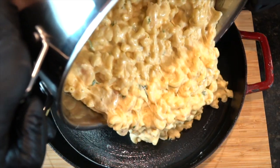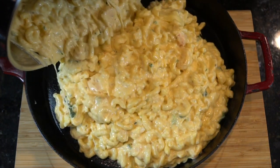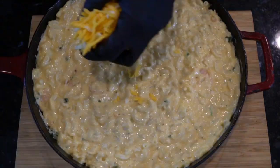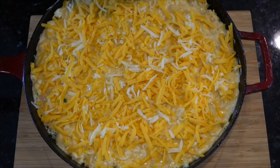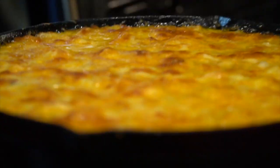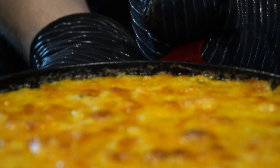Then add in your cubed mozzarella. Stir everything together, and then add it to your cast iron skillet or baking dish. The cast iron skillet's a little bit more badass, but do what you got to do. Once it's in there, we're going to top with some leftover shredded cheese — I'm using a blend of cheddar and Havarti cheese, maybe a little mozzarella as well. Pop it in the oven at 350 for about 30 to 40 minutes, or until it looks as beautiful as this does.